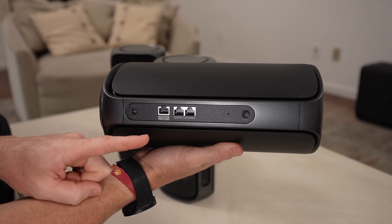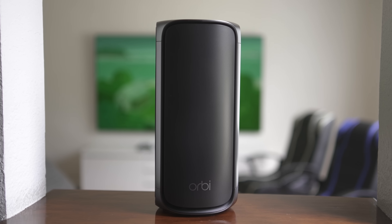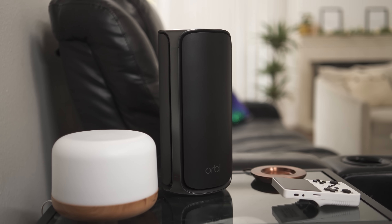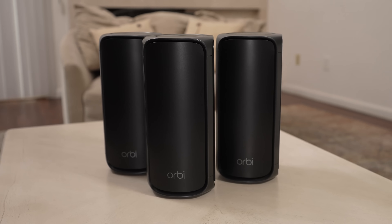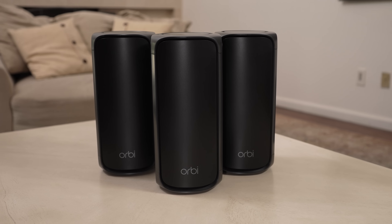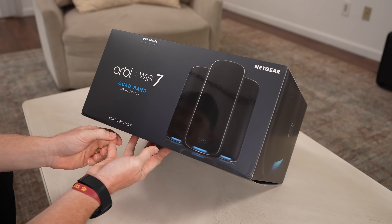If you're a more traditional internet user and still want to hardline things, this system can do that too. I actually installed an Orbi system like this in a huge house, and because it was so far apart, they hardlined each Orbi to each other for consistent internet over the whole house. I think this system would have done the trick for them just on Wi-Fi, because at 27 gigs per second download Wi-Fi 7, 10,000 square feet, up to 200 devices — whether it's hardline or Wi-Fi, whether you have four of us in a smaller house or eventually a larger house, this thing is going to be awesome for a lot of people.